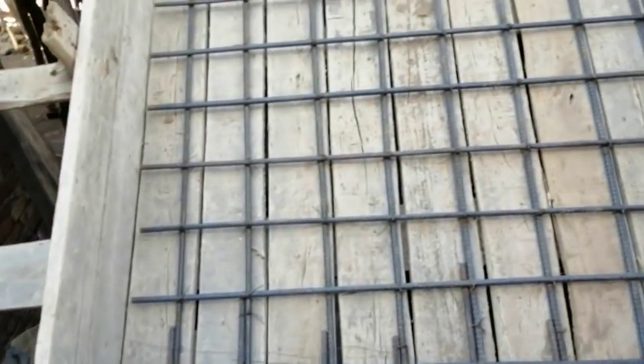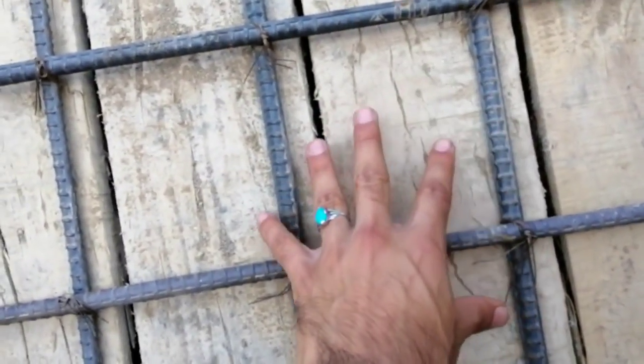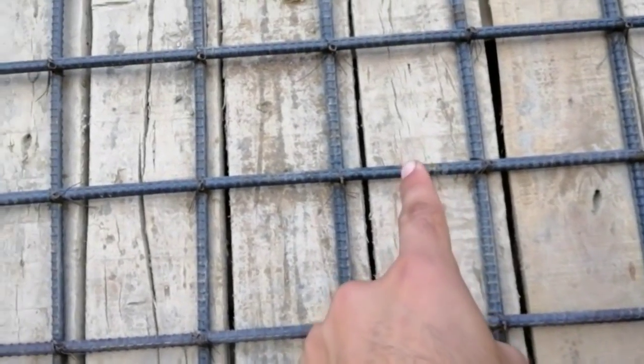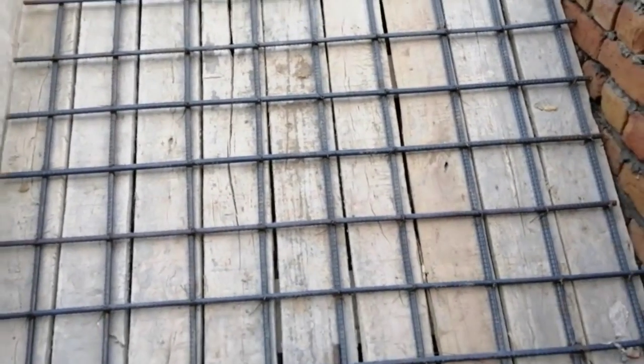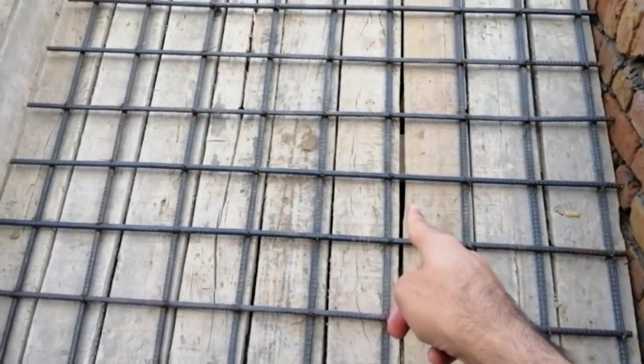Coming to its reinforcement details — main bars and distribution bars. The spacing between bars is 5 inches. The diameter of steel being used here is 12 millimeters for both main bars and distribution bars — the diameter is the same for both.